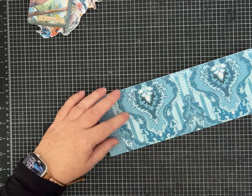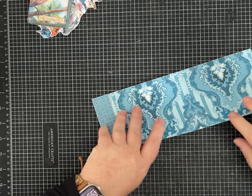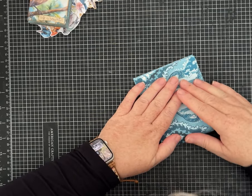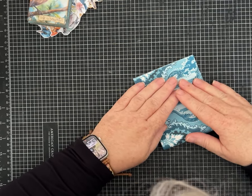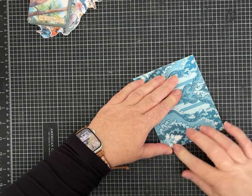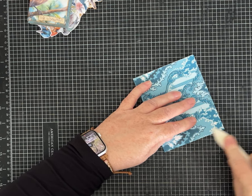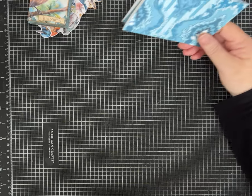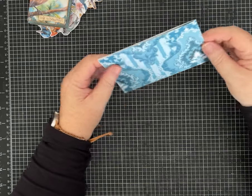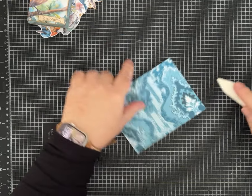Fold it in half — this is so easy. The folding part's super easy. Get a nice good crease; try to be as neat as you can. No matter what I do, I always end up with a little bit I have to trim off, so if that happens, don't worry. Then fold it in half the other way. I printed mine on 90-pound cardstock. This project would probably work with regular paperweight, but if you're using cardstock, make sure you get that crease in there good.